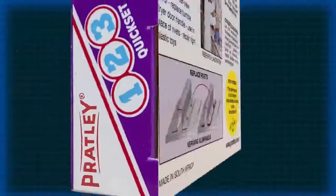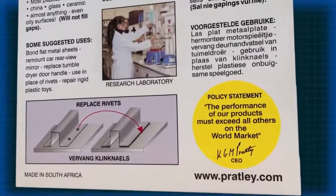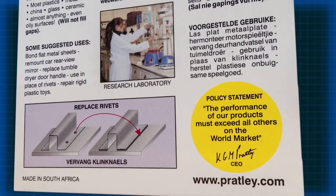All Pratly products carry our policy statement. The performance of our products must exceed all others on the world market.